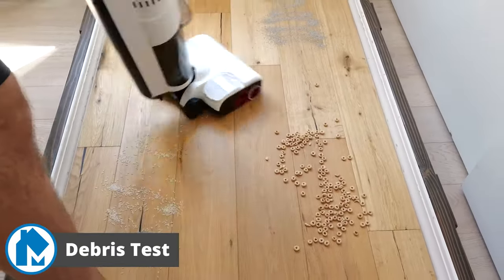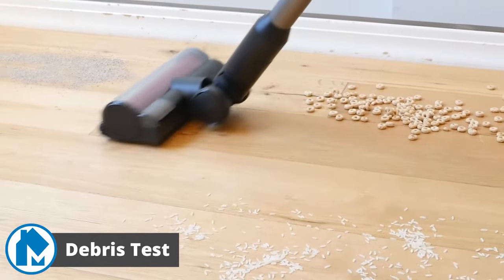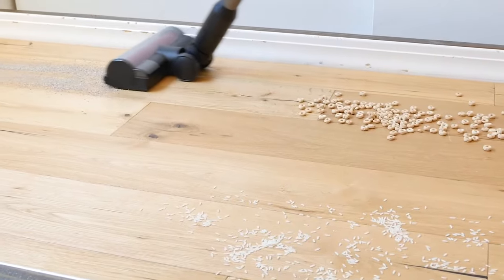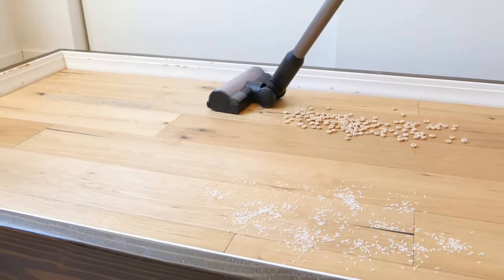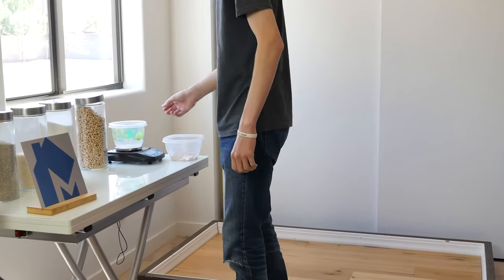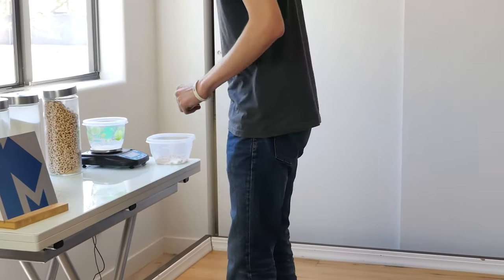To test the debris removal performance of the Combo, we put it through a series of cleaning tests covering both the wet dry vacuum and the cordless stick vacuum. We run the Roborock Dyad Pro Combo over four different debris types on the highest suction with a single forward and single backward pass. After, we measure how much debris remained by weight compared to the starting amounts to determine clean performance.